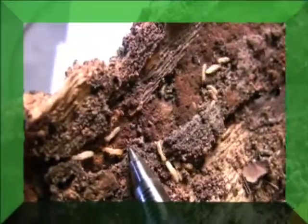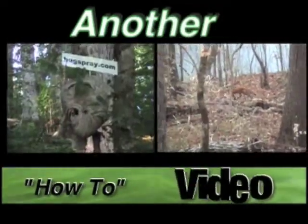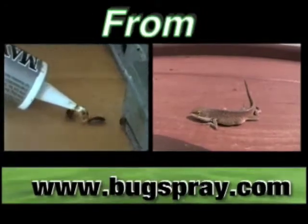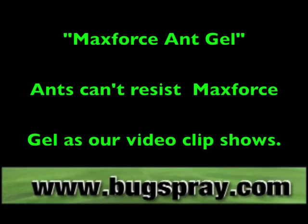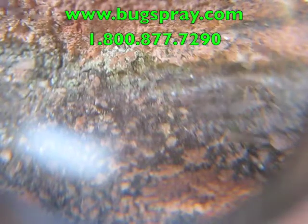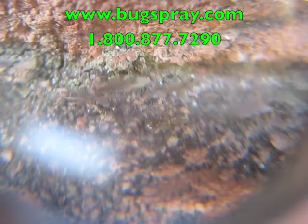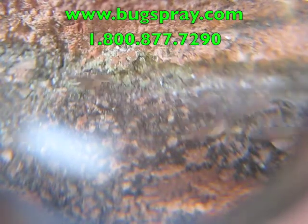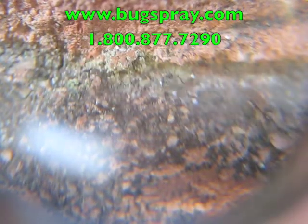Welcome to how-to videos from Bugspray.com. We're watching a colony of odorous house ants as they travel back and forth across a grout seam on a brick staircase.